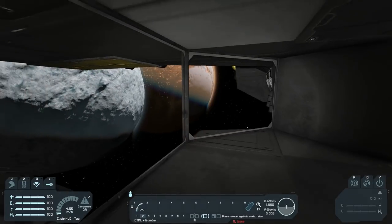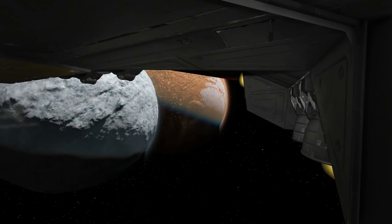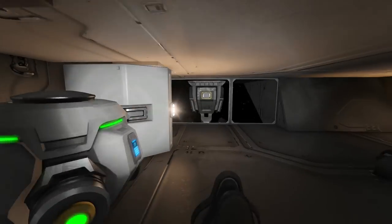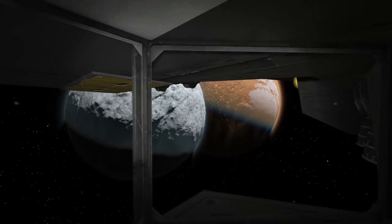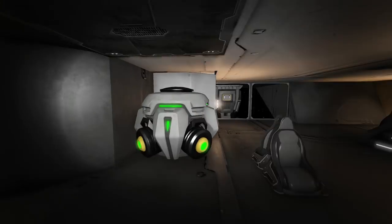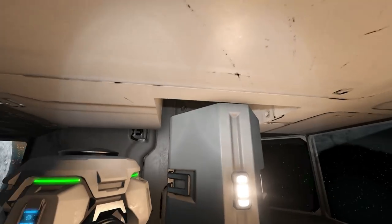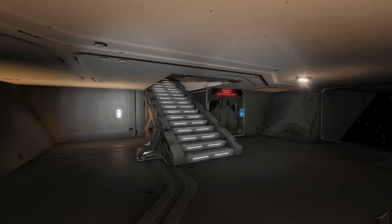This is the front observation deck where you can see the planets you're going across. That actually looks pretty cool — two planets visible through the window. That's where you can appreciate Space Engineers when you look through a window and see things like that. There are chairs here for the observation deck, along with some arm-plating leading up into an air vent — quite a cool idea hiding that up behind there. There's a gravity generator at the front of the ship.